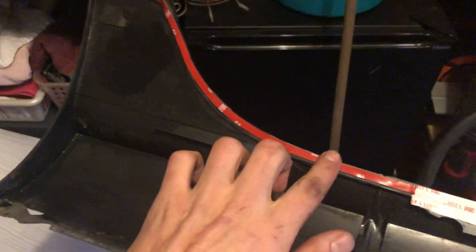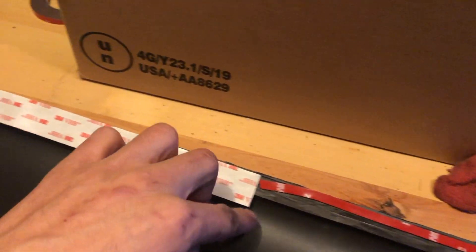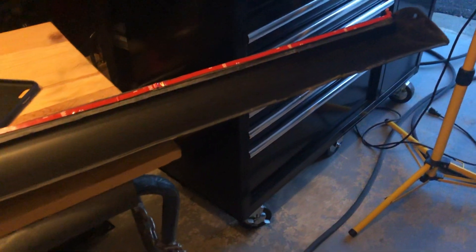I'm going to put the new side skirt back on. The double-sided tape is thin and long but it's okay because it extends out, so it's almost perfect. I'll peel it off, put it on, and put the four bolts on. I'll show you the finished results and then do the other side off-camera since it's the exact same steps.